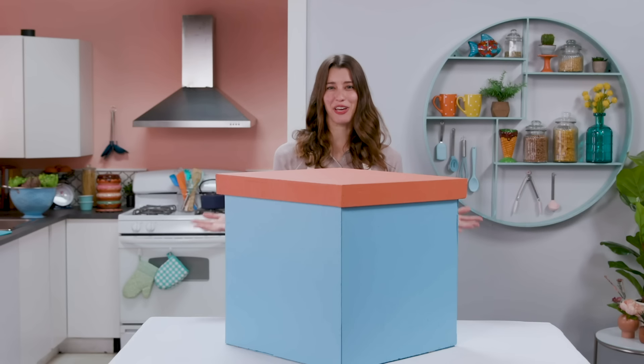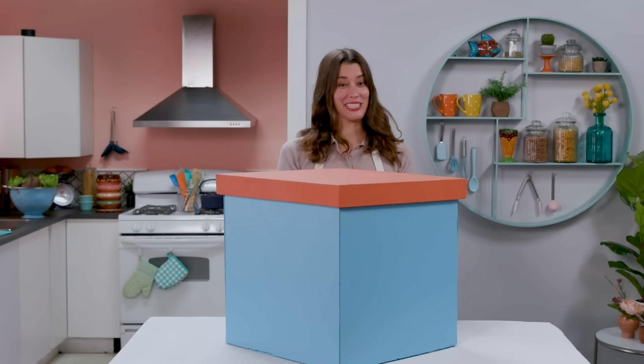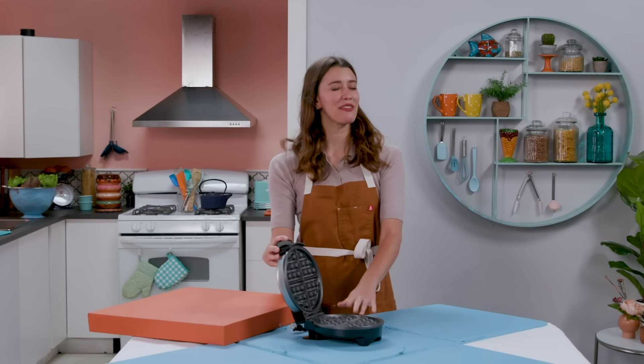Welcome back to Chef Out of Water. I'm Alexis, a chef who's always up for a challenge. I've taken to the internet to see what appliance I should make a three-course meal with. Let's see what we have this time. Waffle iron. I've never made anything that isn't a waffle in a waffle iron, but I think there's possibilities here. I think I'm going to have to get creative. I feel pretty good about this.